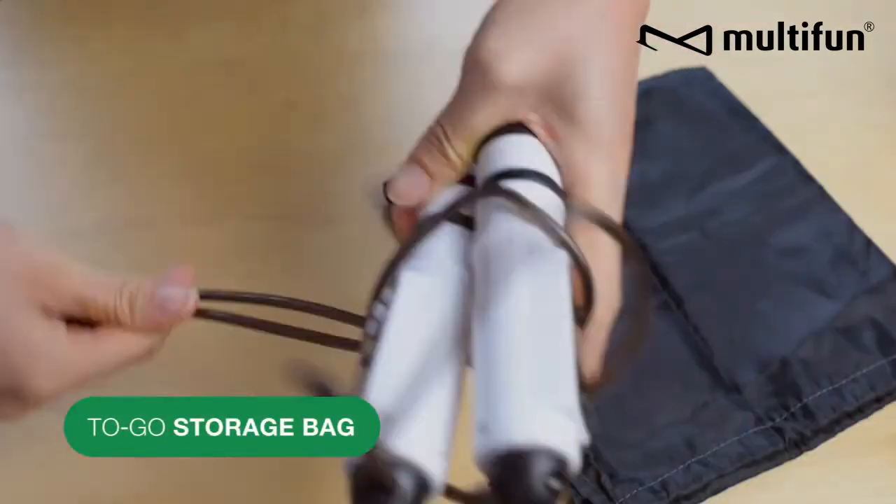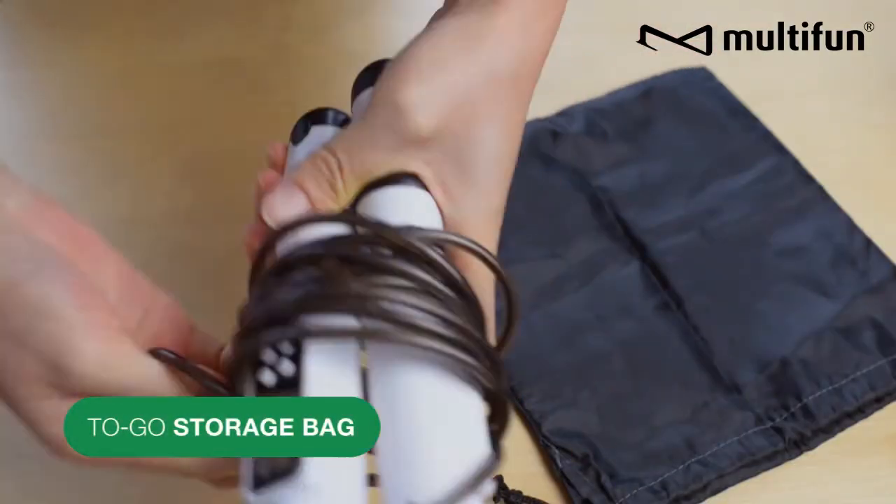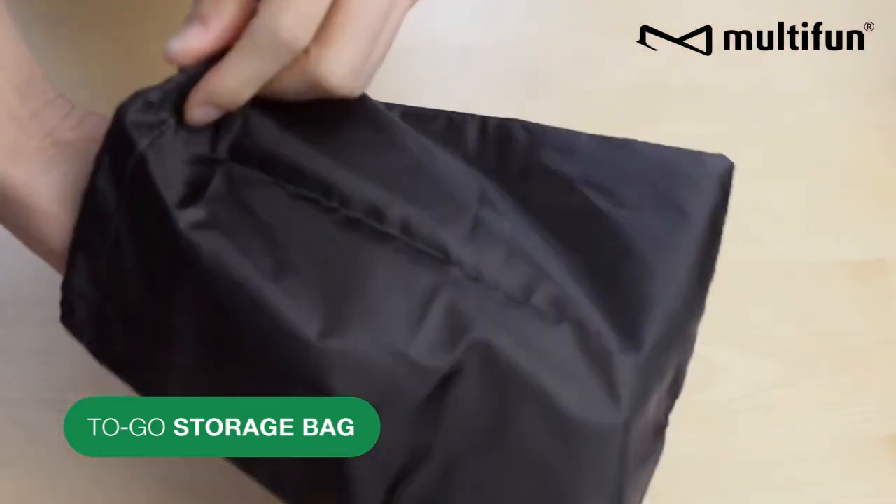We included a storage bag for the rope. This allows for more convenience when you want to put it away or bring it with you.